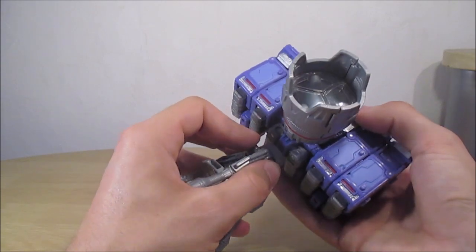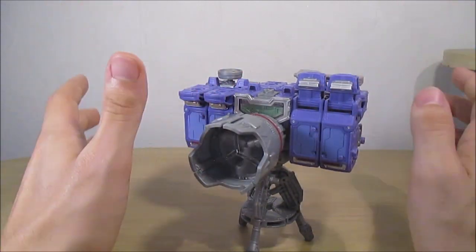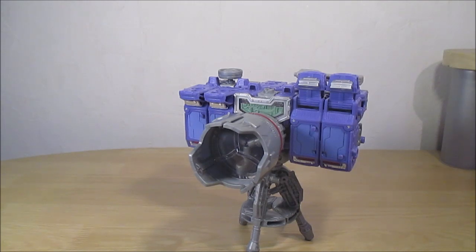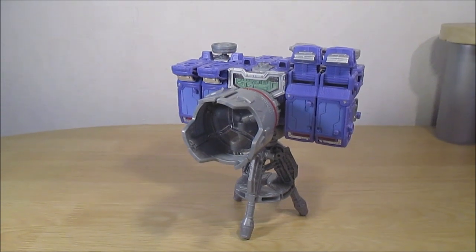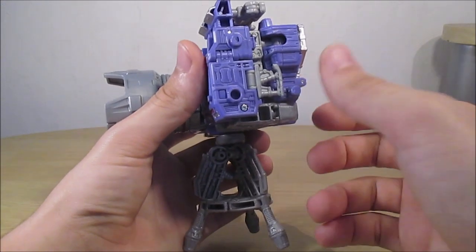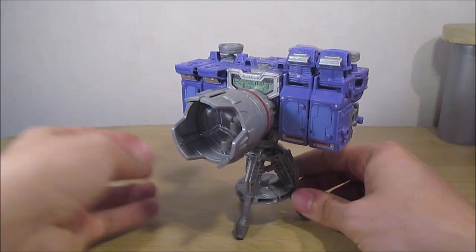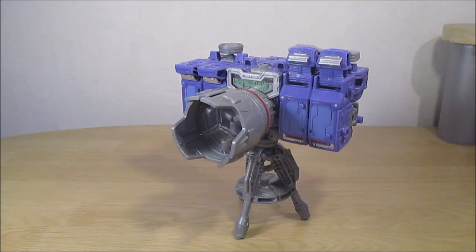Est-ce que je recommande ce Reflector ? Absolument, complètement. Évidemment ça coûte le prix de 3 Deluxe. Mais franchement le mode est génial, j'adore ce mode, j'adore ses couleurs, les deux transformations sont cool. En plus si vous avez un Weaponizer à côté — moi j'ai COG — je me suis fait une sorte de super robot. Ils peuvent aussi faire un mode main comme Megatron RID. C'est géniaux.